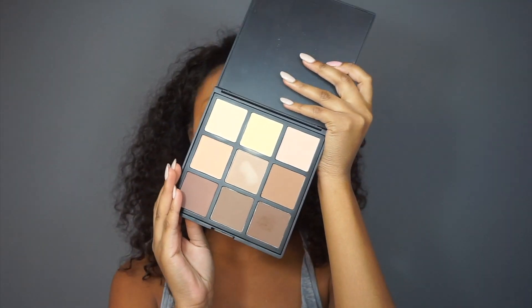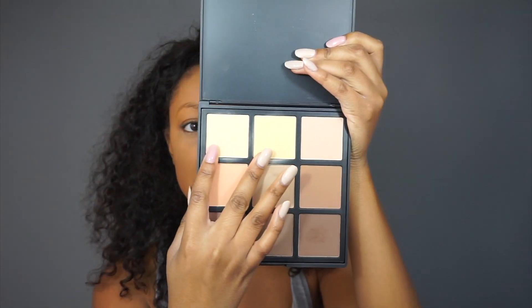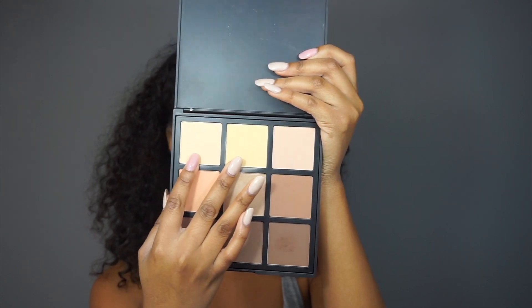I'm kind of cheating with this product because it's not drugstore, but it is affordable — it's the Morphe 9C palette. The only reason I'm using it is because I'm in love with two shades on top of my setting powder. If you don't want to buy this because it's not in a drugstore, just skip past this part. But I have to use this palette. Okay, I'm done cheating — I don't have anything else to cheat about.